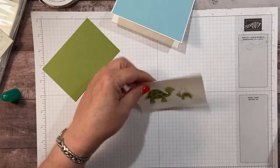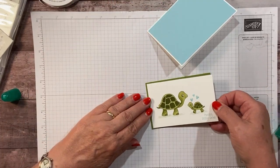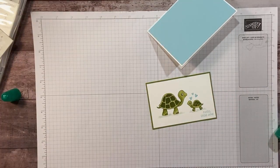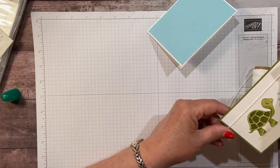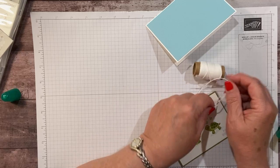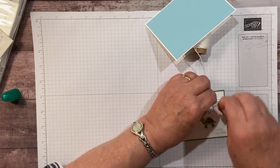Perfect. Now let's put a little bit of adhesive on the back of this and adhere it to this piece of old olive. I want to do a little twine — I'm going to wrap this around twice. One, two. I always just leave it on the roll until I'm done when I'm doing this at home. So we're going to tie a little bow here.